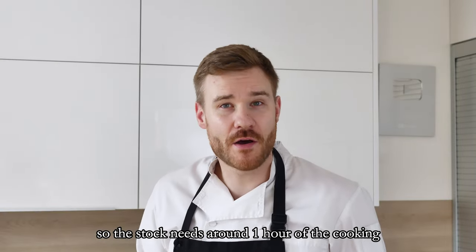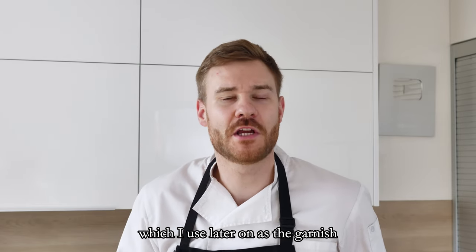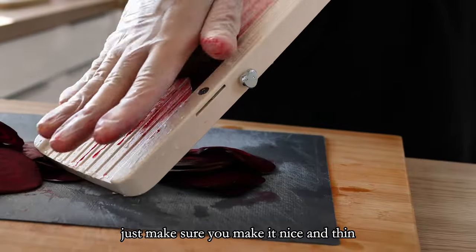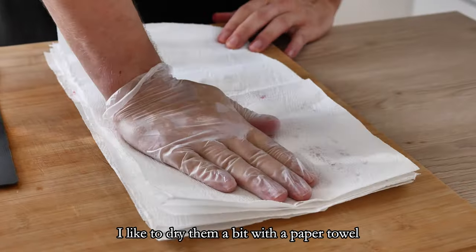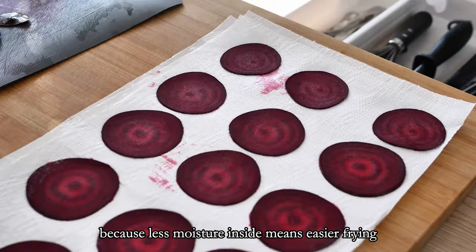The stock needs around one hour of cooking. So in the meantime I'm going to make my beetroot chips which I use later on as the garnish. I slice one beetroot on the mandolin — just make sure you make it nice and thin because otherwise they are difficult to make crispy.